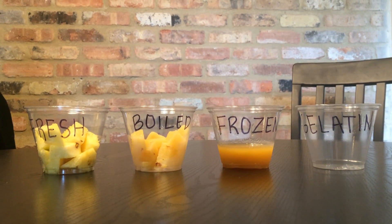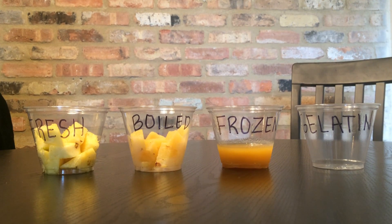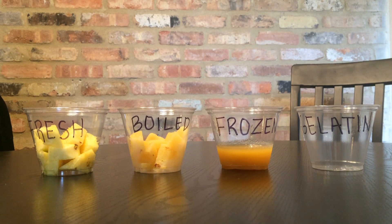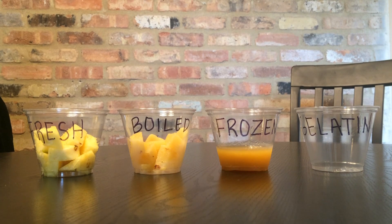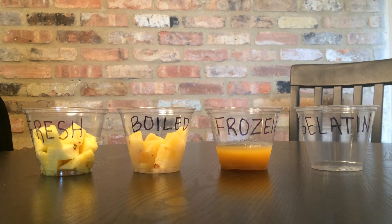In this experiment, we are observing how temperature affects the enzyme bromelain in pineapples. Our protein is collagen in unflavored gelatin. When collagen is heated, it becomes soluble. When the enzyme in pineapples becomes denatured, as it does when boiled or frozen, it will allow the collagen protein to become soluble.